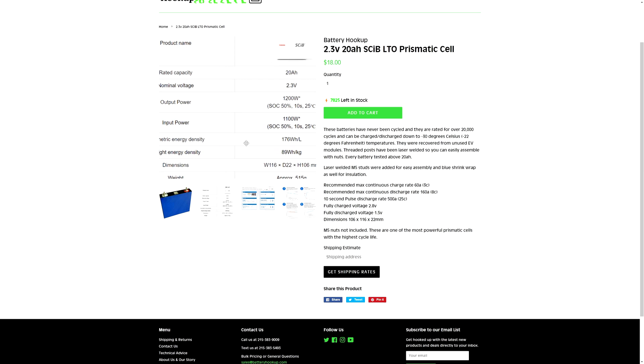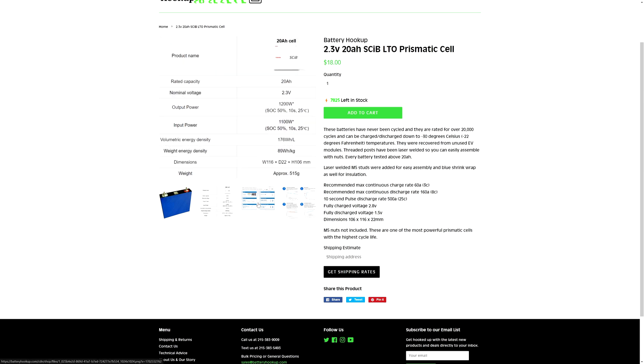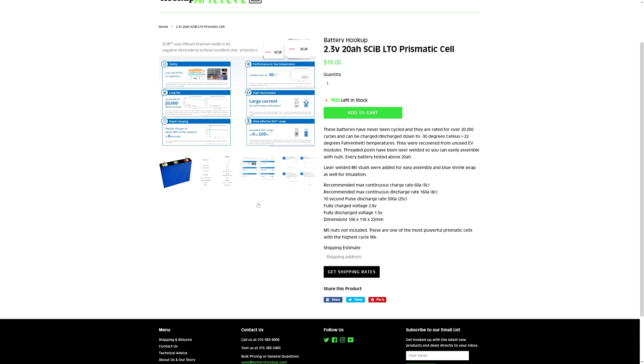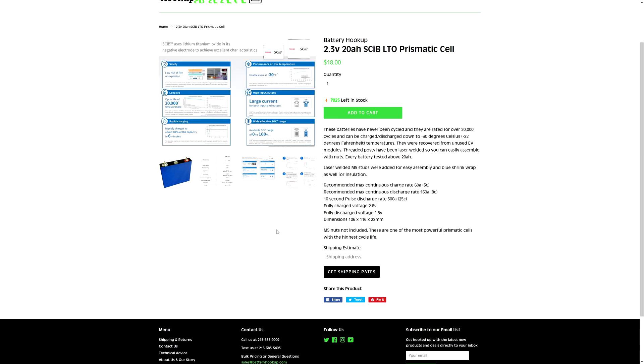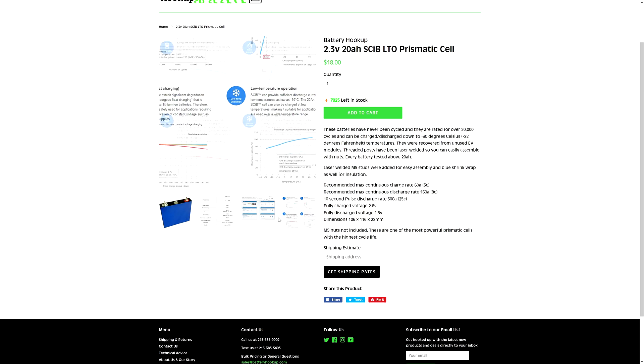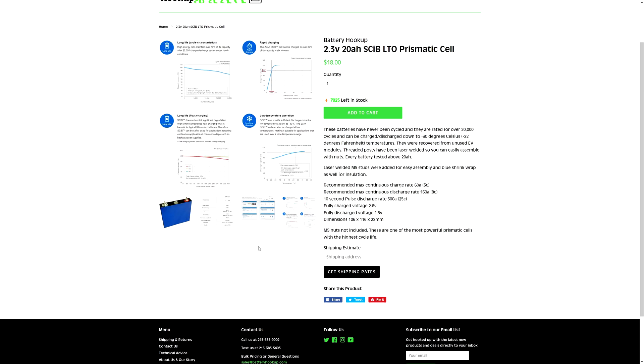They charge and discharge way faster than lithium polymer or lithium ion cells. For that car audio application, I think they'd be pretty awesome. There'll surely be one of these sitting in the back just because it eliminates the need to run a massive cable to power the amplifier — I can power it right from here. This will take the large brunt of the loads, and then the isolator setup will just keep this thing topped off.